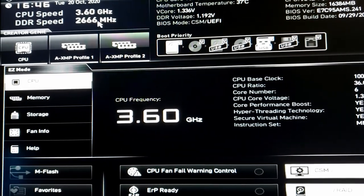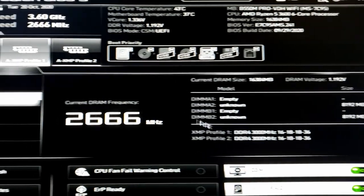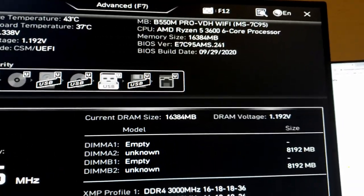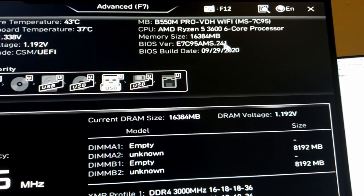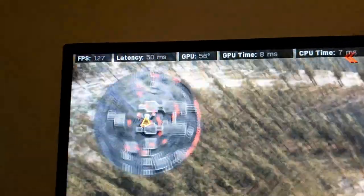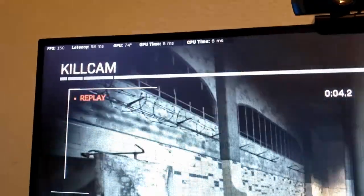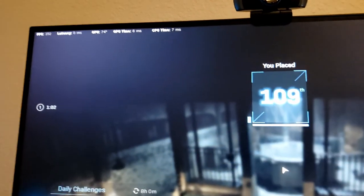Now let's play some Modern Warfare to test everything. In the loading screen you always have lower FPS — it's showing 120, which is really good. In the plane at the start we're at 127 FPS. Throughout the match I was bouncing between 120 and 160 FPS the entire game. This is a great card — it was a smooth experience. You guys have a good PC.